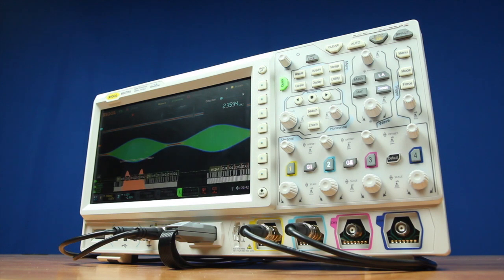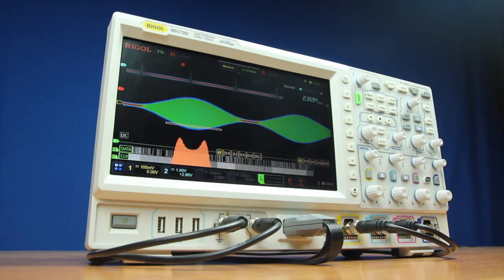Analyze your critical signals with the zone trigger, enhanced FFTs, color grading, histogram, and precision measurements. Altogether, this makes the 7000 series a powerful oscilloscope for any engineer.